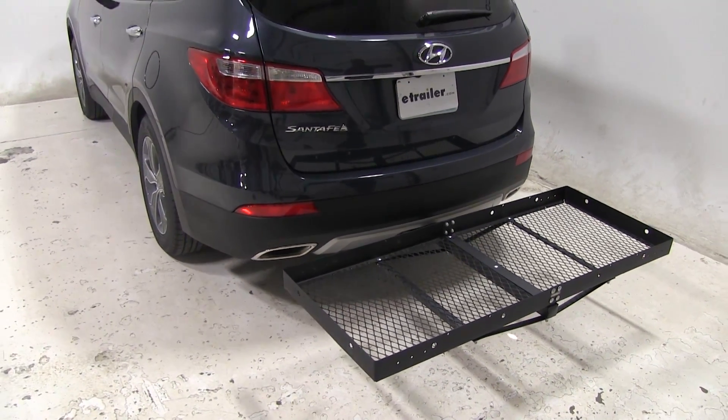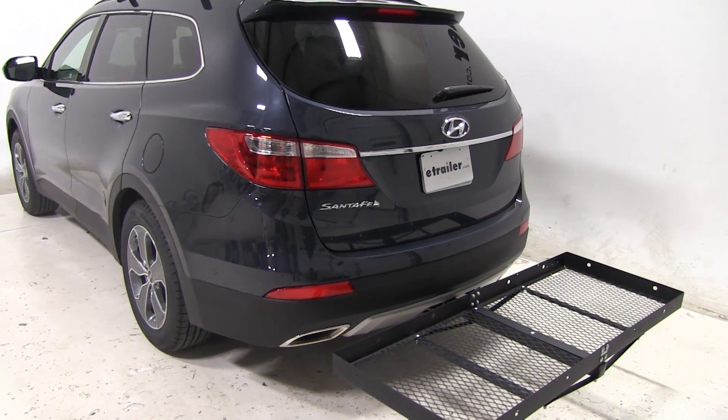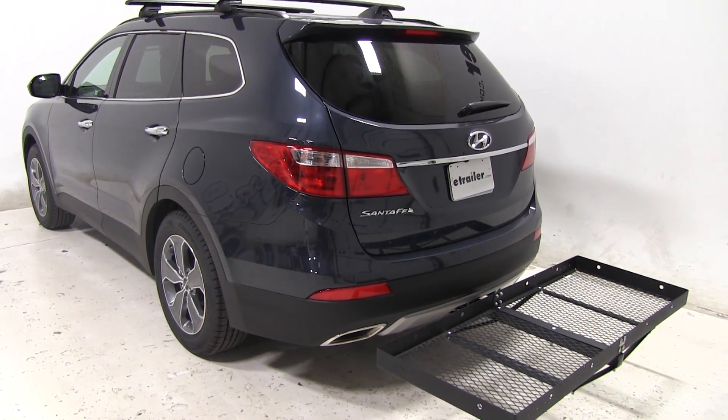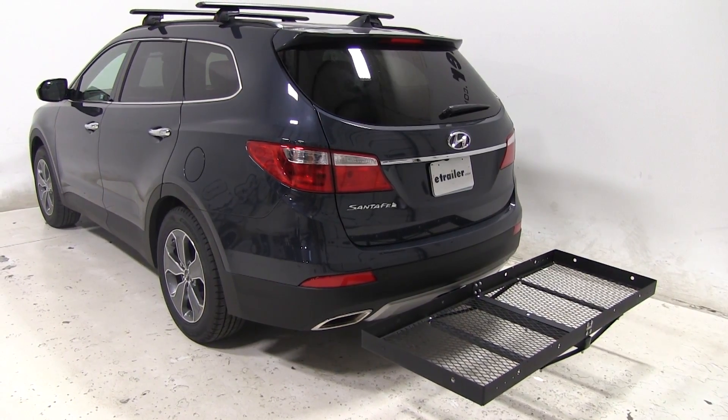That's going to complete our look at the 23 by 60 Stromberg Carlson cargo carrier. That part number again is CC-100 on today's 2016 Hyundai Santa Fe. Let's see how it does on our test course.